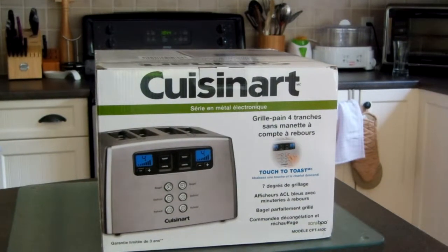Here is the new Cuisinart toaster oven, four-slice, model number CPT-440C in Canada — drop the C for the States. It's the same toaster though, stainless steel.